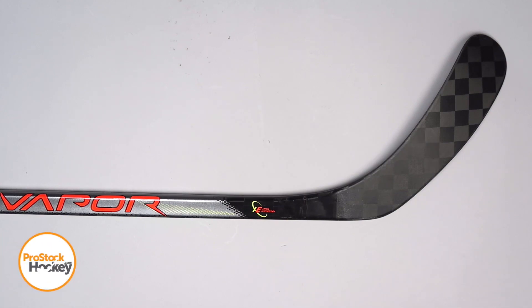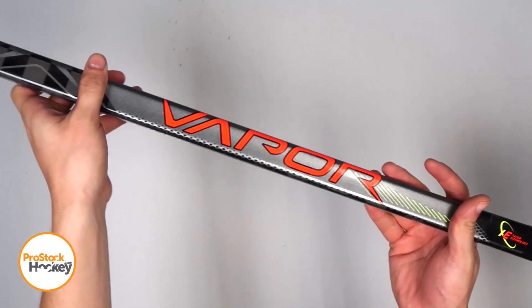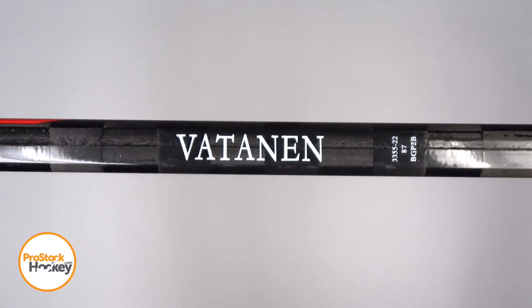Hey guys, Ken from Pro Stock Hockey here with an Overstock stick from the New Jersey Devils. This is a Bauer Vapor Advanced Series stick dressed as a Vapor Flylight, originally manufactured for Sammy Votnin. If we take a look at his stick code, the first row tells us his unique player ID, AD7 tells us the flex, and BGP2B tells us that this is that ADV build.